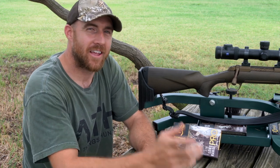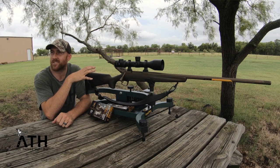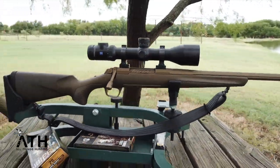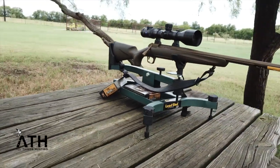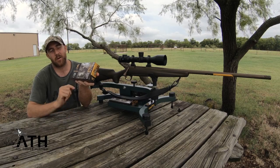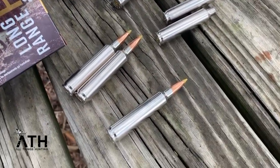I'm Kyle Barefield from All Things Hunting, and I want to introduce to you one of Browning's newest rifles for the 2020 hunting season, the Browning X-Bolt Pro Long Range in the .28 Nosler. I also want to show you their newest ammo from Browning Ammunition, the Long Range Pro .28 Nosler ammo with the 160-grain Sierra Tip Match King.